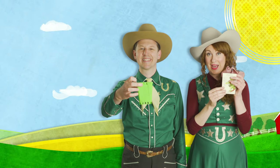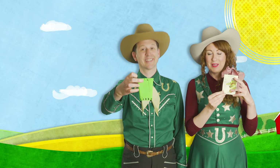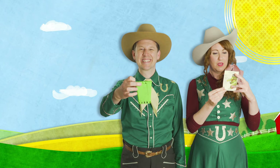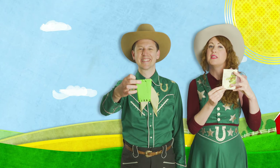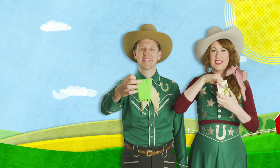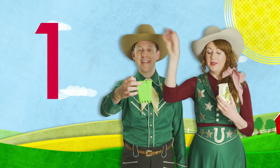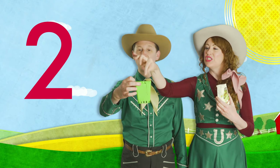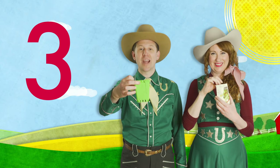Take your seed packets and read the instructions on the back — ask a grown-up to help. On the back of the seed packet, it says to take three seeds and put them in the divot. Three seeds. Let's take three seeds out and count them together. One, two, three. Great job.